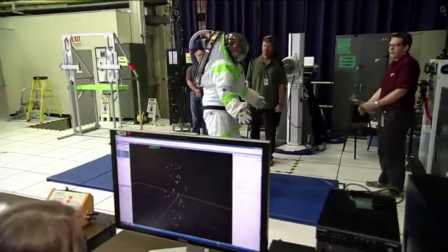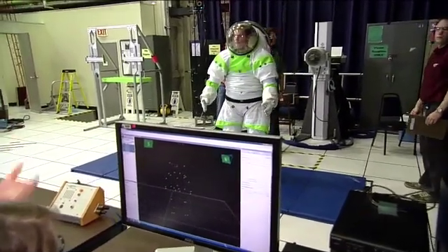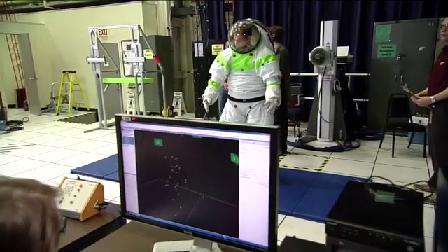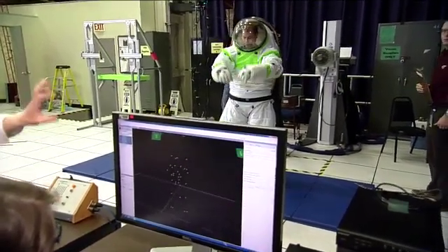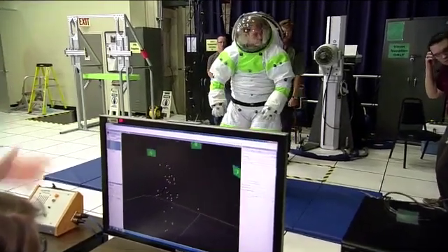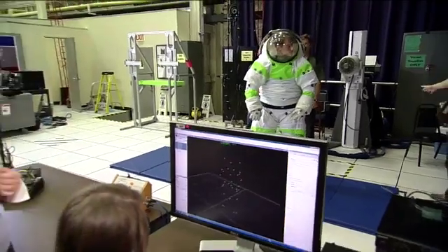So we can understand elbow range of motion or knee range of motion, or if you're kneeling, what joints you use and how much. It really gives us a lot of information about not only the gross mobility of the suit, but how each individual component of the suit contributes to the overall mobility. People that have seen Avatar or Lord of the Rings know this as motion capture.